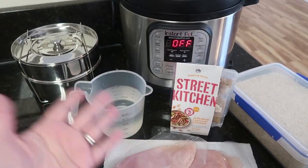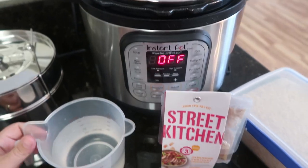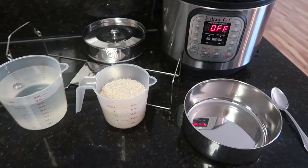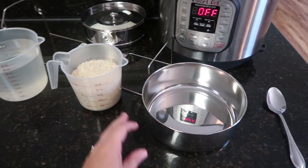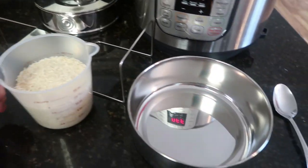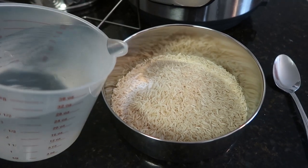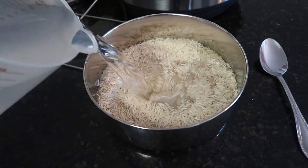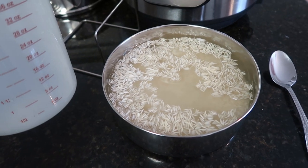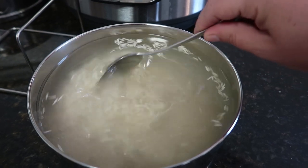As with anything in the Instant Pot, it needs water to come to pressure. So first we're going to go ahead and put two cups of water into the bottom of the pot. Then we're putting our rice in the bottom pan — the bottom pan is a little bigger than the top pan. I've got two cups of rice, and I'm putting in four cups of water. If you like your rice more on the chewy side, I would do three cups, but I like my rice well done, nice and cooked, so I'm doing four. I'll just stir it around a little bit.